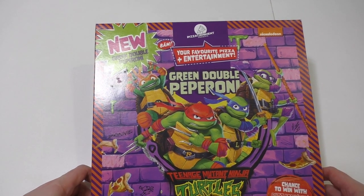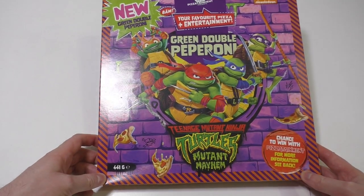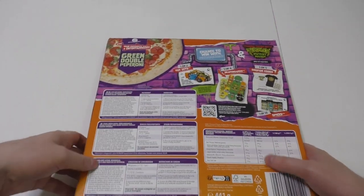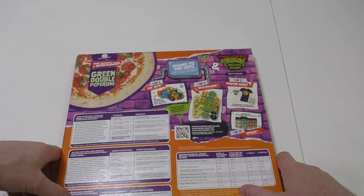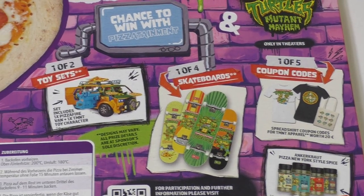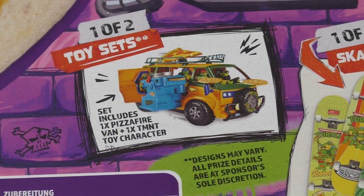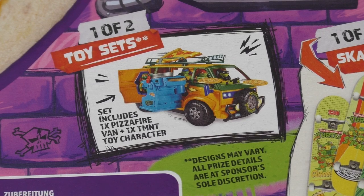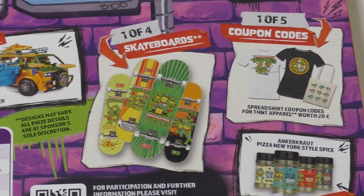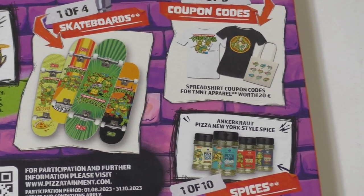This is the second flavor, I'll show you in a second. The main attraction is the packaging, which I'll be careful opening up. This is of course a promotional tie-in, and we've got toy sets - a Volkswagen converted vehicle, skateboards, t-shirts, and spices.